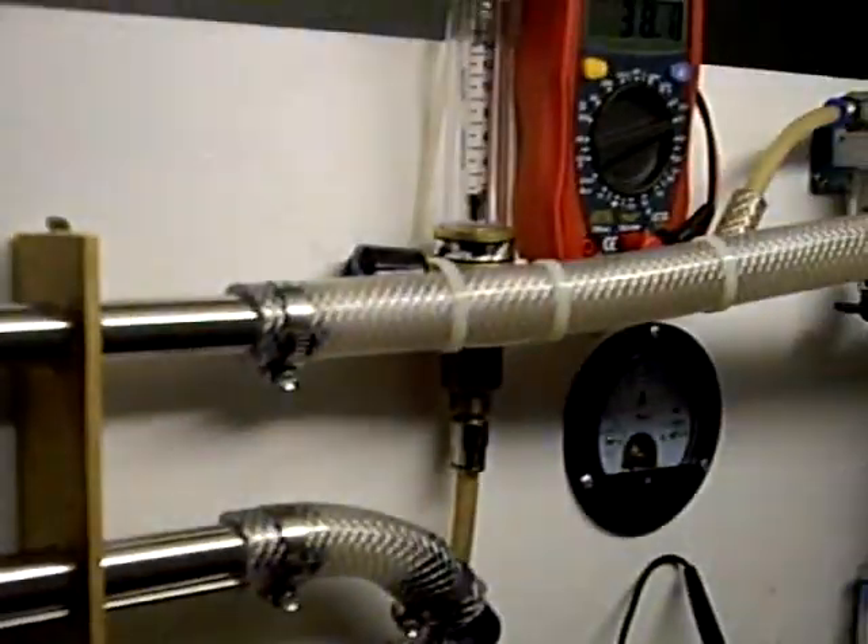I'll just have a look on the meter to the mains — that's amps, can't see that very well — so it's 7.7 amps being drawn at the moment to create my roughly three liters a minute.